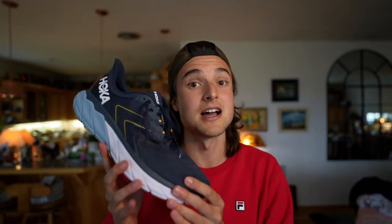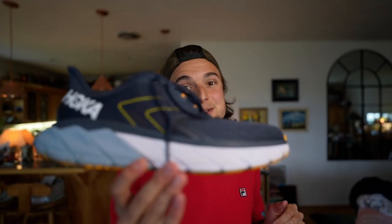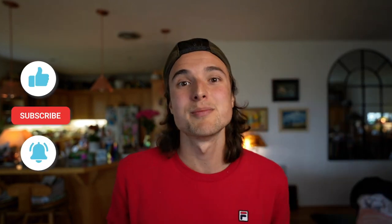Overall, I've really enjoyed my first couple of runs in the Arahi 5, and I cannot wait to get more miles on it and bring you guys my full review. So stay tuned. Thank you so much for tuning in. If you're enjoying the content, please like, subscribe, and smash that bell button below. Until next time — stay healthy, stay chill. Cheers, friends.